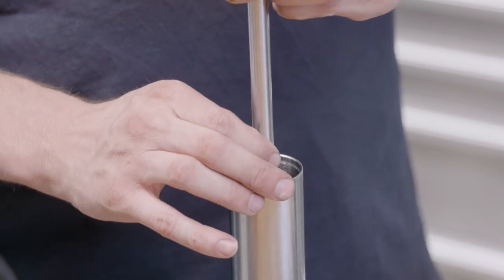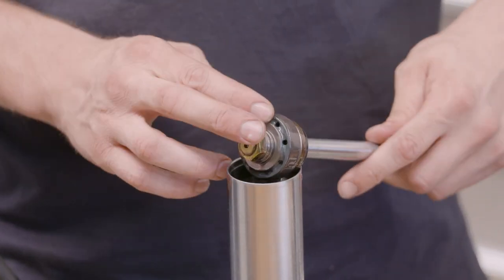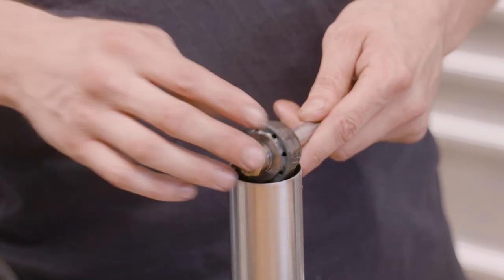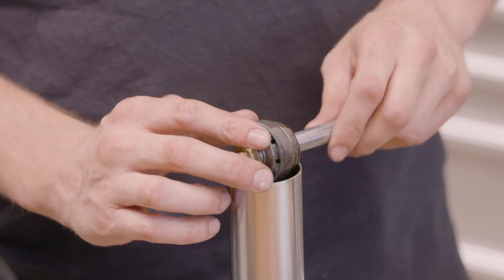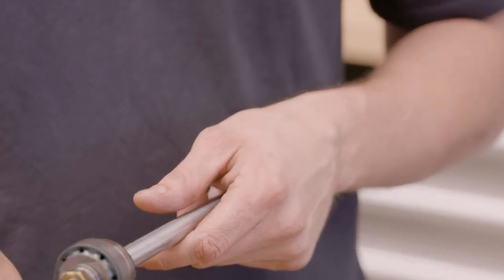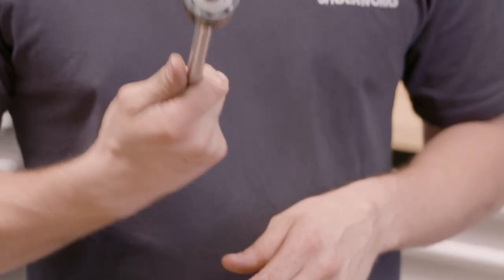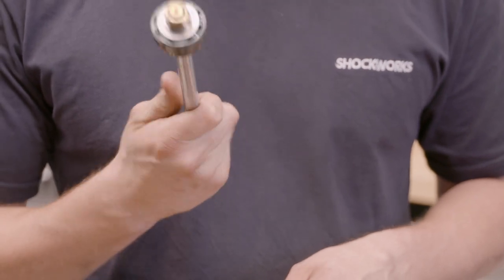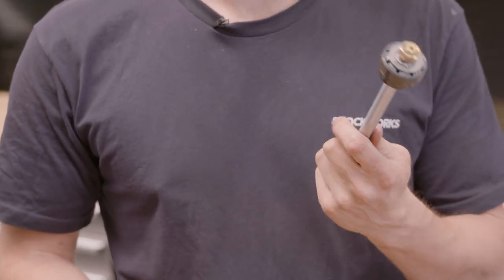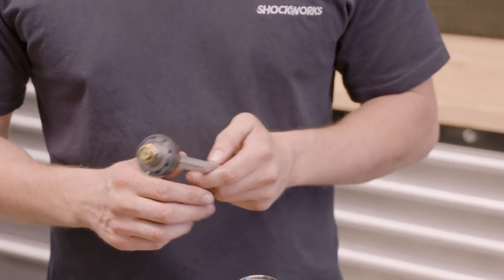Now we're pulling out the piston and rod assembly from the actual cylinder tube. This is what dictates everything - oil passes through the piston and the discs control how fast the oil flows, which essentially dictates how your car rides and handles. You can change the NVH of a car with different bushes, sway bars, or springs, but this will have the biggest effect on how you feel that speed bump or that little trough in the road. This changes whether a car feels nice to drive or like it was made off eBay.